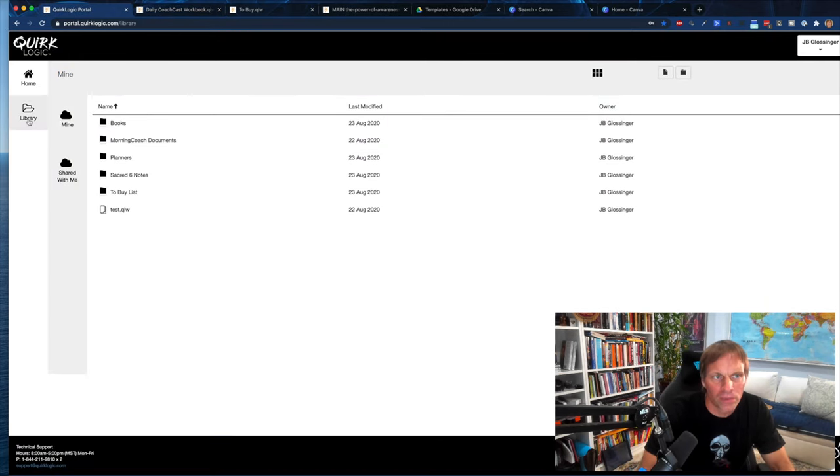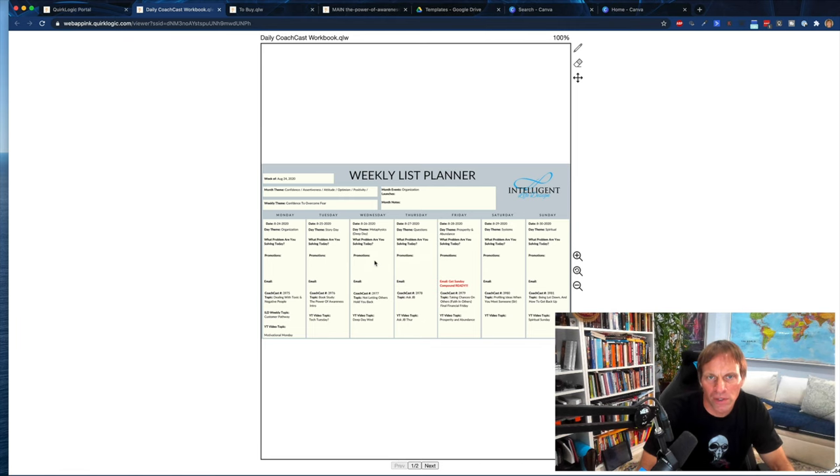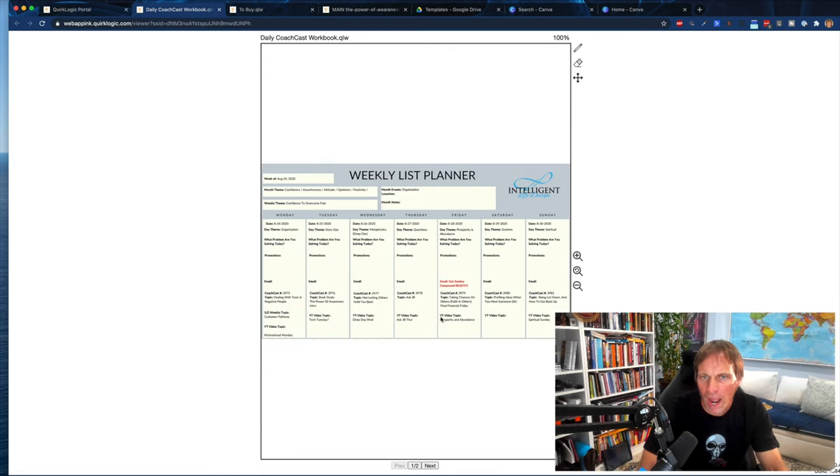Basically, we have Mine and Shared With Me — this is your library. This is where you put your folders and organize your documents. Remember, in most of these devices this is the top level, so you want to organize with folders, and then the workbooks are your notebooks. One of the cool things about this device — I'll show you on the device — is that you can change the template background per page. In most devices you're stuck with the same lines for the whole workbook, but with this you can have lines, graphs, and whatever you want on each page.